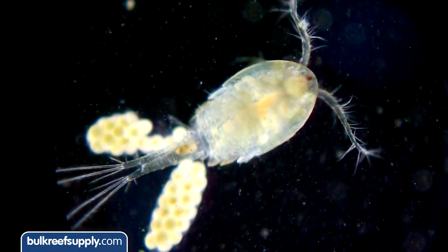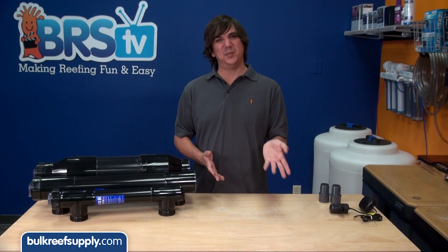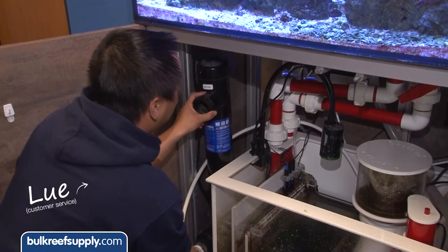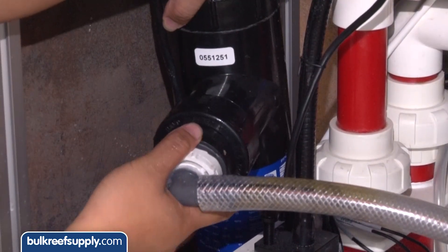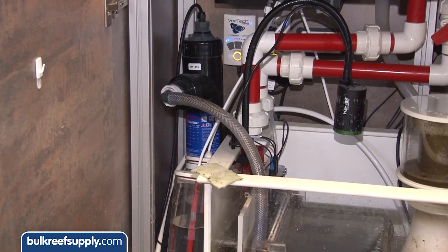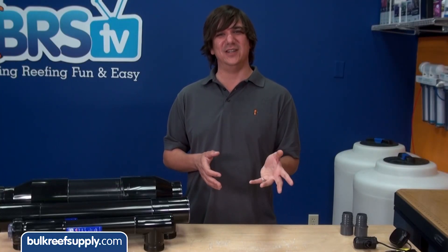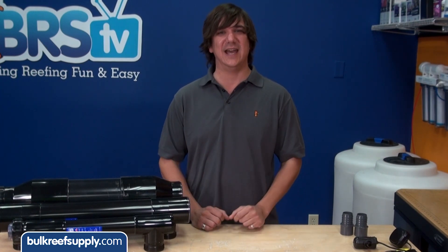Some reefers are also concerned UV might damage or kill copepods or amphipods. Basically the same thing applies: if one got sucked into the pump and stayed inside the sterilizer long enough it might be true, but a very small portion of the pods in the tank are going to wander into the pump intake. It is also pretty common for reefers to add a UV sterilizer during a disease outbreak thinking it will help cure the fish. Since the organisms harming the fish are on the fish itself, the sterilizer is going to have little to no impact on the current outbreak. It might prevent or slow the spread, but even that might be unlikely at that point. That said, nothing makes you want to add a preventative measure more than experiencing an outbreak, so it is still not a bad idea to implement it to help reduce the chances it will happen again in the future.